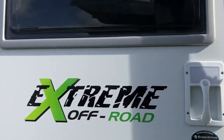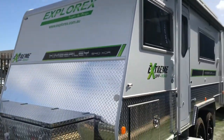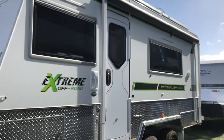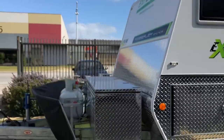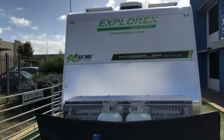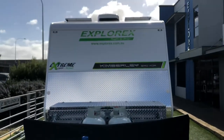The tare weight of this particular model is 2,500 kilos with an ATM of 3,500 kilos — so 1,000 kilos to play with. If you'd like any more information about this model or any of our other models, check out our website — the link will be in the description. Otherwise, come down and have a look for yourself. Thanks, have a good day.